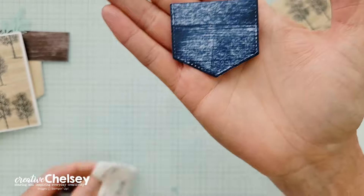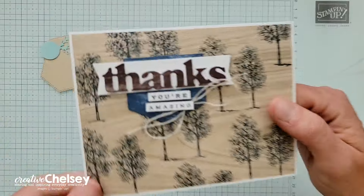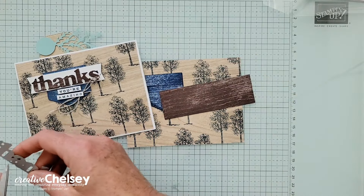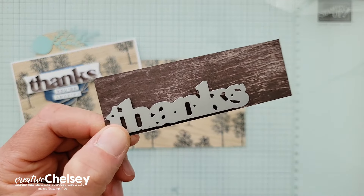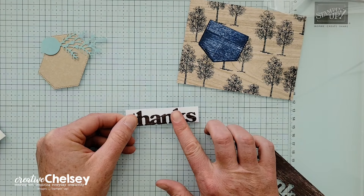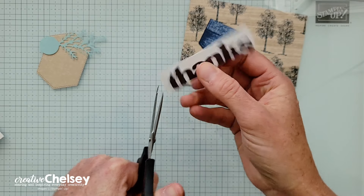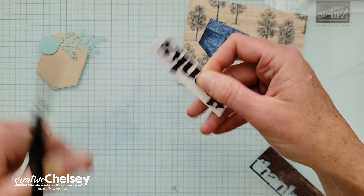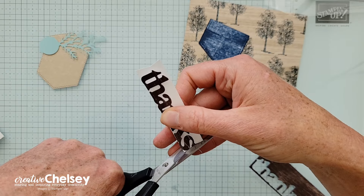I'm just cleaning up my glass mat in the background, and then that pocket piece can go on my card. We've got the wood grain that we're going to cut 'thanks' from — this is the die cut from the Thanks and Beyond dies. You might actually get two out of this one piece. Go ahead and place it in the bottom corner. Once you've cut that out, add some dimensionals and put it on a piece of basic white cardstock that is three-fourths of an inch by about three and a quarter. Then if you want, you can flag the ends — it's a fairly tight flag, so not a very deep angle.